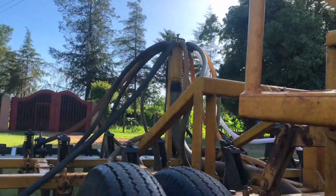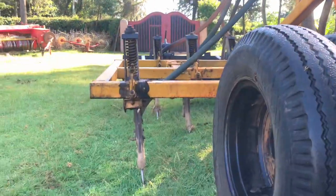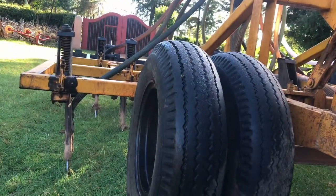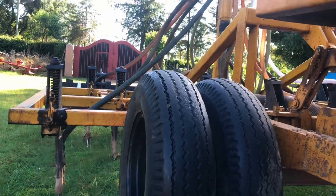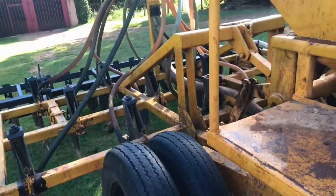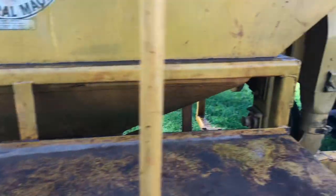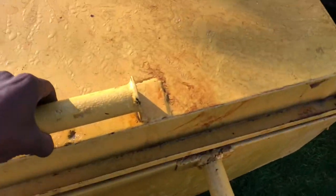Down there is the big pipe where the seeds are drawn to the distribution system. It is not very hard to understand. The machine has two wheels because of its heavy weight, and it has a seed hopper where we put our seeds and fertilizer so that it can move down and be planted or sowed.